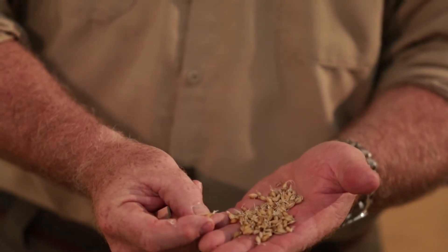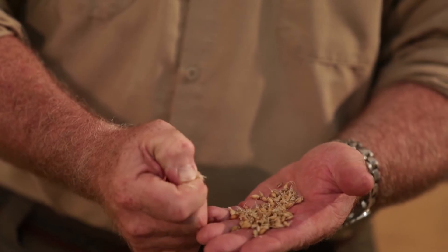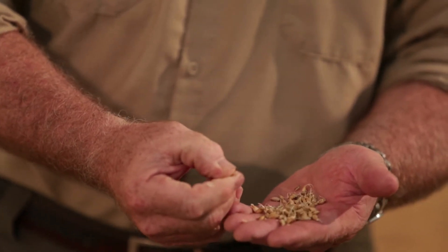In this room is where it germinates for four days until it reaches the desirable point where the maltster decides by a little test between the thumb and the forefinger, and if he can squeeze it and it rubs out, then at that point we determine that it's time to put it in the kiln to stop the growing, drive off the moisture, and add flavor.